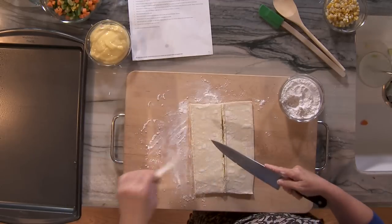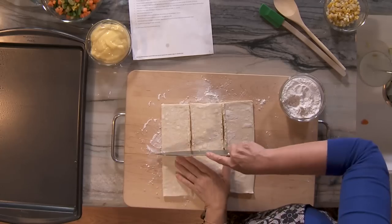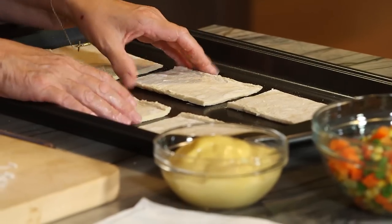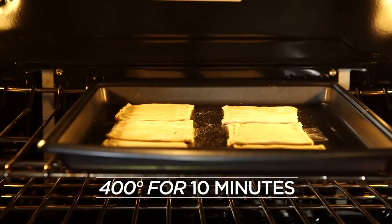I cut these three ways down the middle, and now I'm going to cut them horizontally. I'm putting them on my cooking sheet, which I've already sprayed. Step one, done. Now I'm putting these in the oven — 400 for 10 minutes.